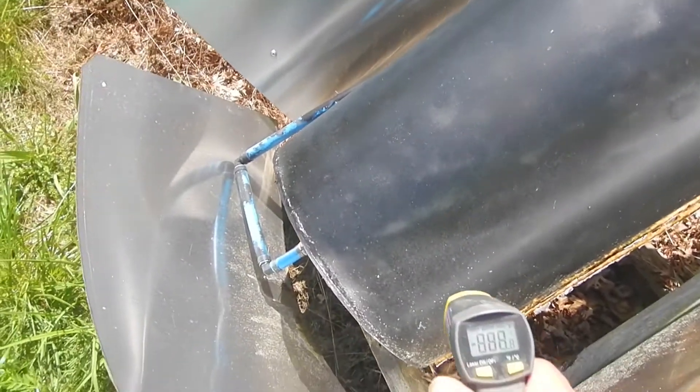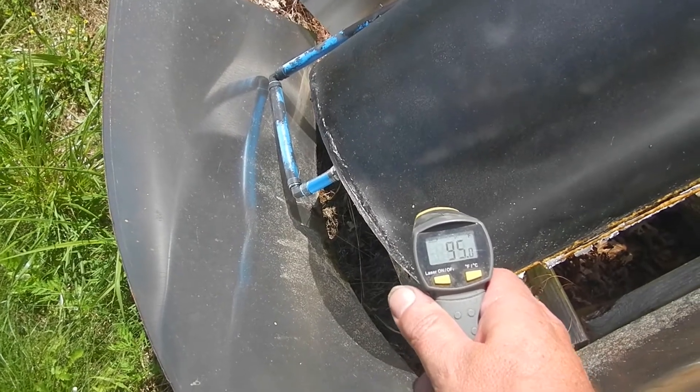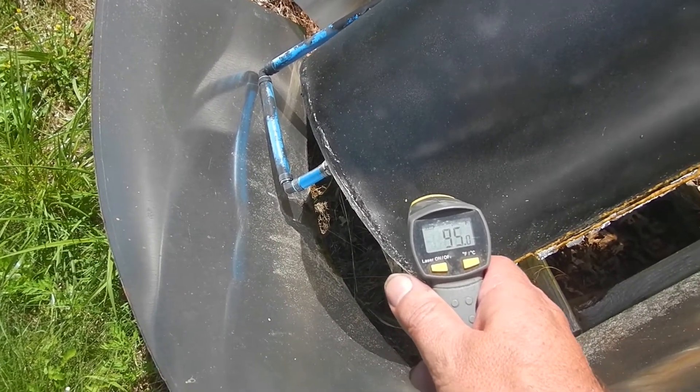This thing will heat until about 4 and then the sun starts setting, and that's about all she wrote. We're showing 95 degrees at the tank at the bottom.